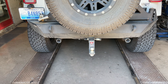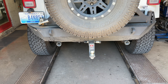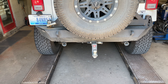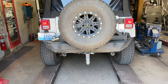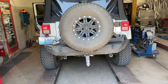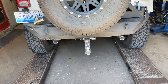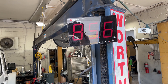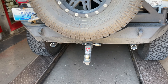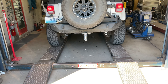Jeep Wrangler with a Magnaflow glass pack and loop delete. Your sound decibels are right at 97 again. Go ahead and back it up.